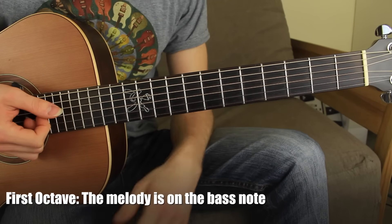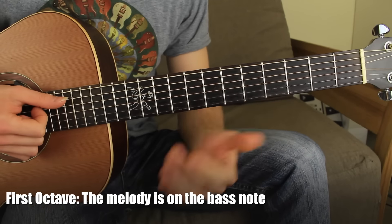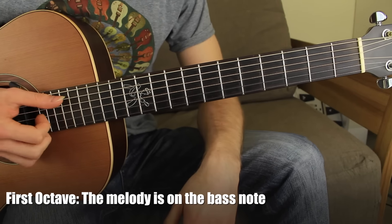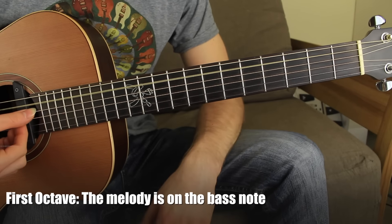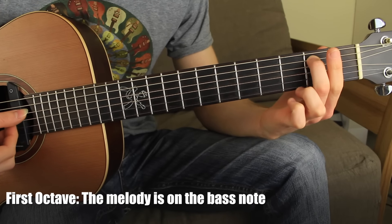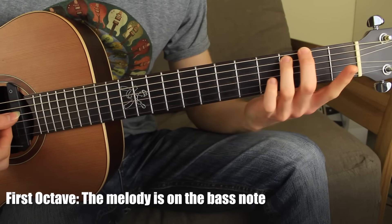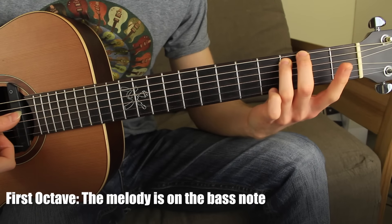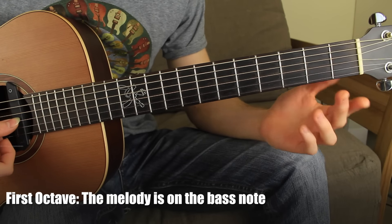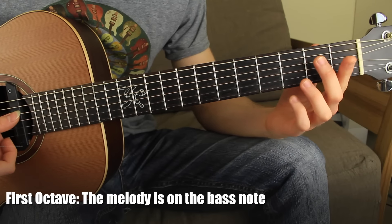So, what I have: the first octave is played on the bass note, and I'm just using the thumb here. I have the fifth open string, fifth string fret number two, fifth string fret number three, fourth open, and fourth string fret number two.